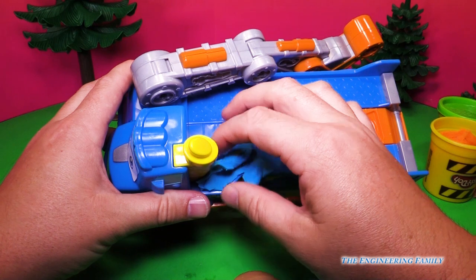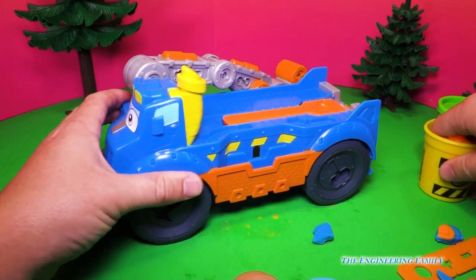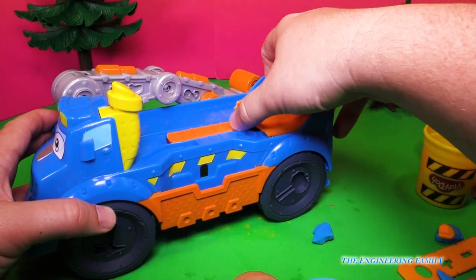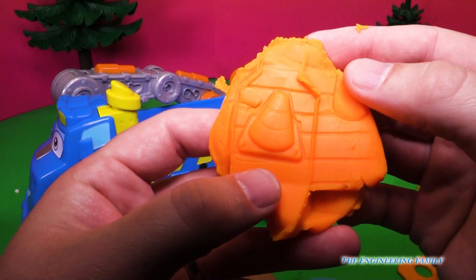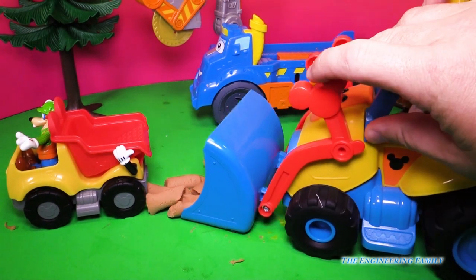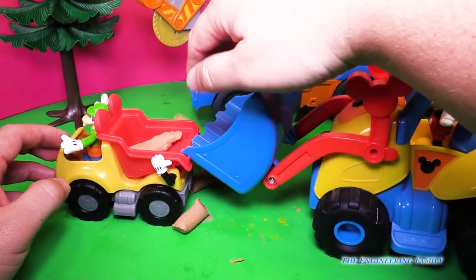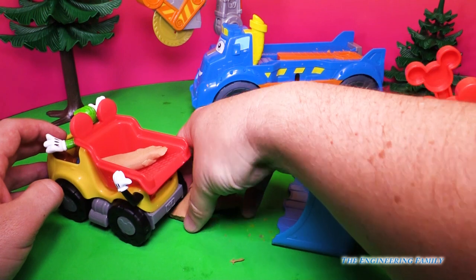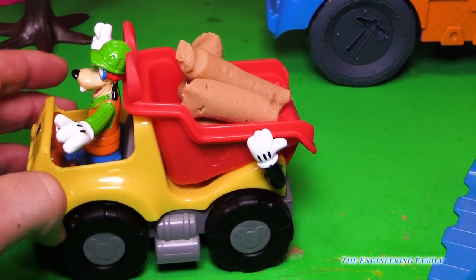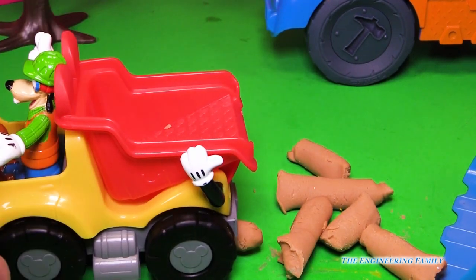So put the Play-Doh in and we lift up, and look at that saw that we were able to make. And finally, if we put Play-Doh right here, we can make traffic cones. Hey, I hear somebody coming — who do you think it is? Look, it's Mickey Mouse driving his bulldozer! He's going to load Goofy up with saw wood — it's come from the buzz saw — so let's load Goofy up. And then Goofy can take that wherever he needs to. See Goofy right there? Hey Goof, you've got a big load of wood here in your dump truck. Be careful, don't dump it out too soon! That wasn't good, Goofy.